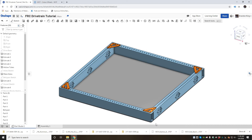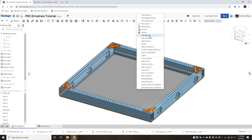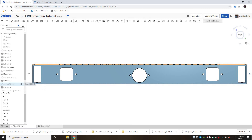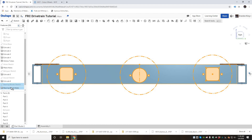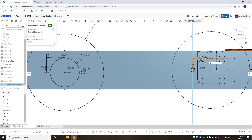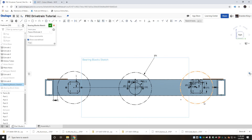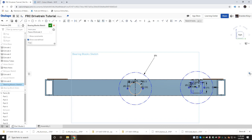Now that we have the correct thicknesses, right-click and hide the belly pan so it's not in the way while we're working. Go into the sketch for the bearing blocks. We're going to make it so that instead of just being stationary squares, we have chain tensioners with slots that adjust side to side. We'll delete everything on this side since we'll mirror it after editing.